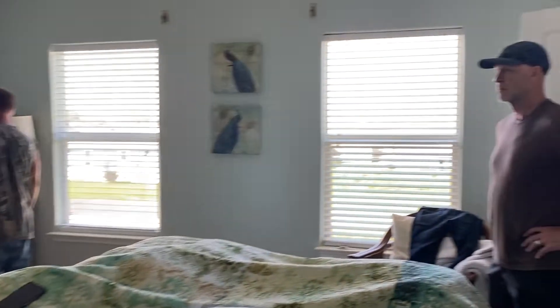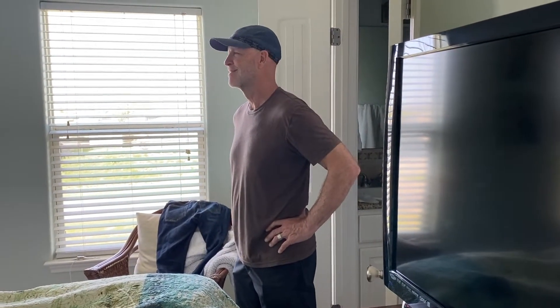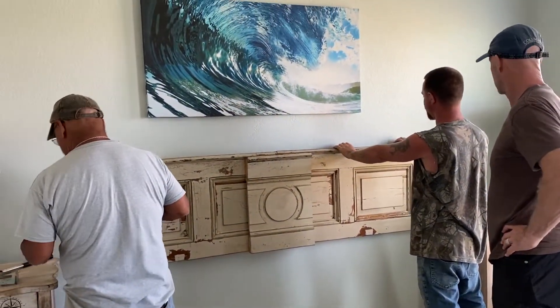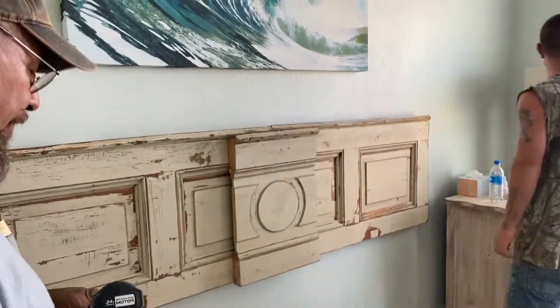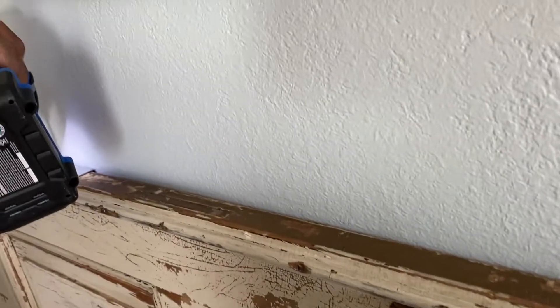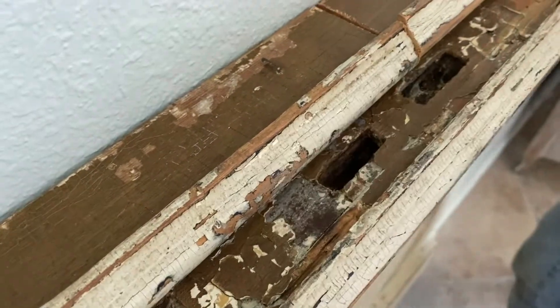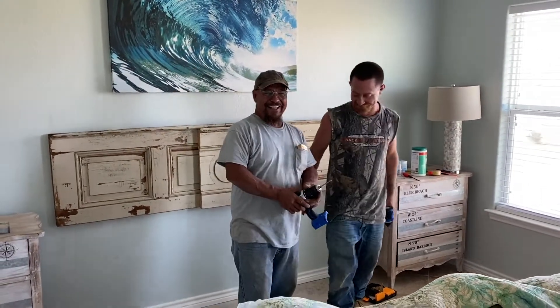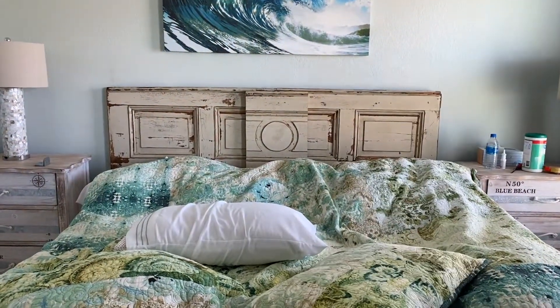I'm trying to find the stud — right there. We know we're in the center. Center of the door. That looks so good!